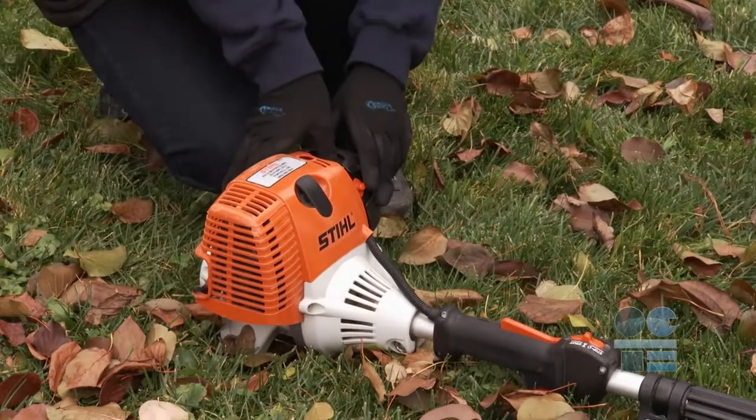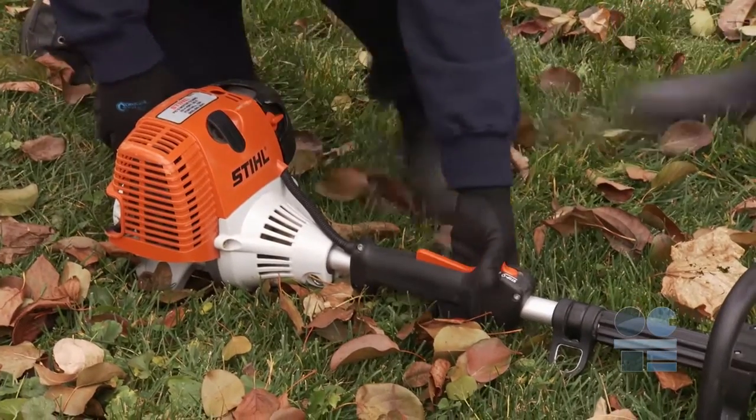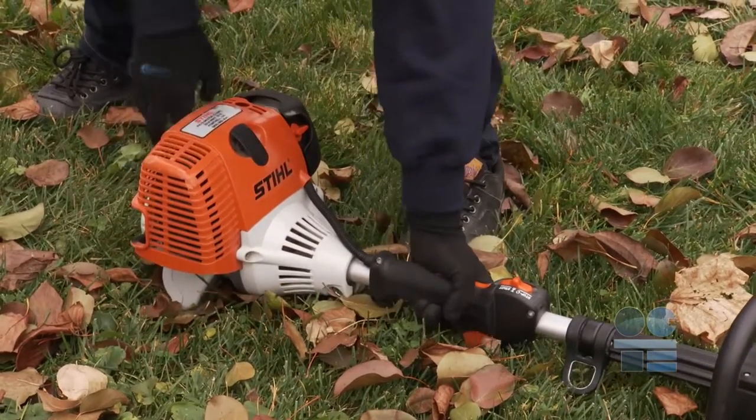Now you are ready to start the leaf blower. With the blower on the ground, place one hand on the handle firmly and pull the starter cord with the other, making sure the unit remains in a stable position.